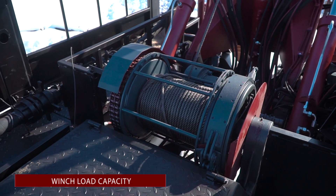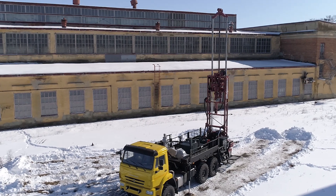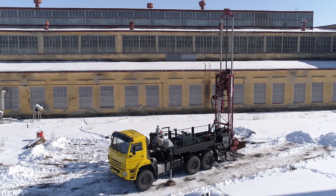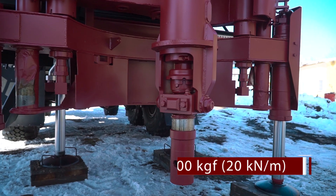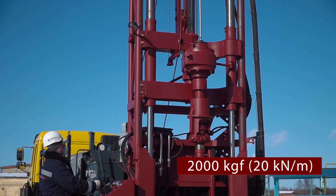The weight capacity of the winch is 3 tons. The rotary head with a hydraulic drive and a powerful mechanism of feed creates vast pressure onto the rock cutting tools from the first meters of drilling. The maximum torque is 20,000 N per meter.